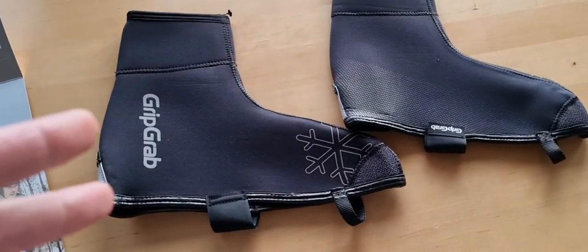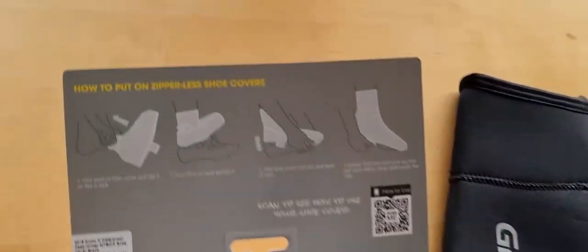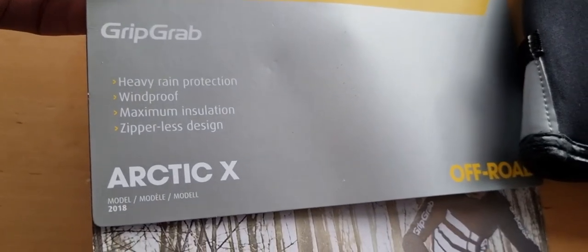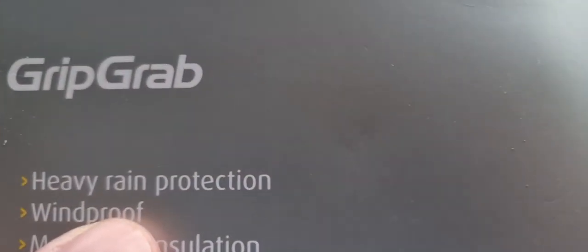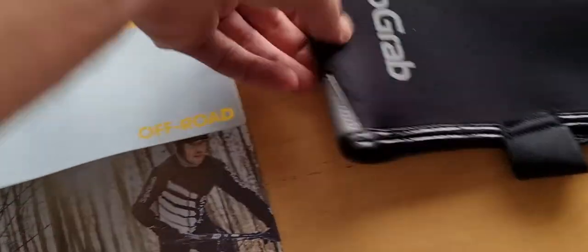If you just want to have the best overshoes and are willing to pay the price, GripGrab overshoes are really, really nice. This is the really, really warm Arctic X version. According to GripGrab, it gives you protection against heavy rain, is windproof, freezing-proof, and features a zipper-free design.